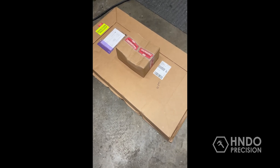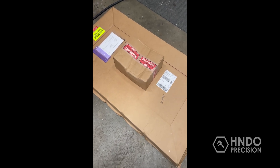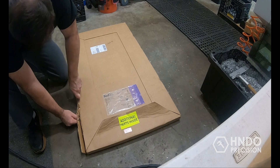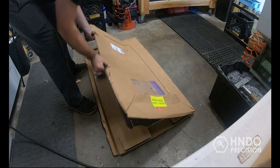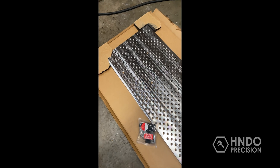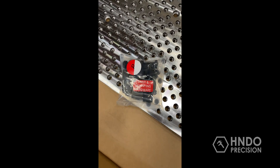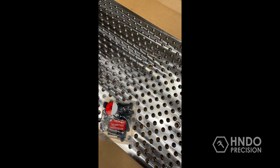Here are the packages I got — the fixture plate and the standard accessory kit. This all came on a pallet that was all strapped down. Got it off the pallet, got it in the garage, and now I'm getting ready to open everything up. It was packaged pretty nicely, very well protected on all the corners. It came with the T-nuts and mounting hardware inside the box, so you've got everything you need to get it on the table.